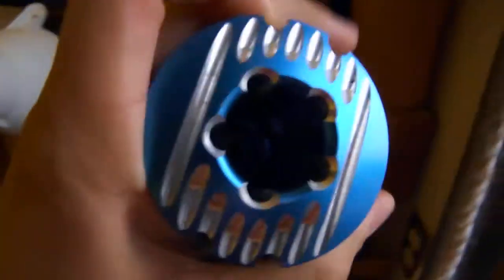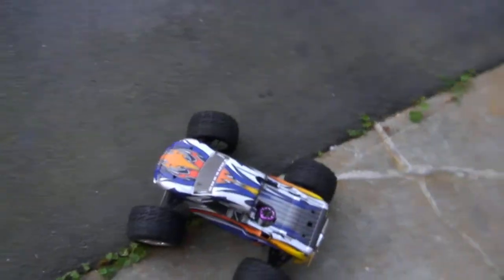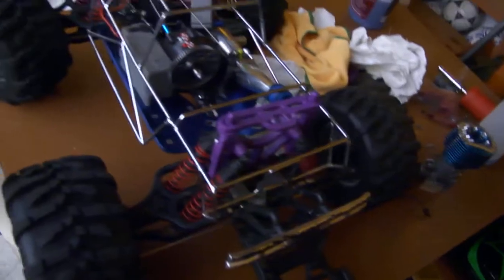I decided this was that head I thought never fit. Turns out I was just putting it in wrong the whole time — it does fit. And when that engine dies or doesn't work anymore, I've got to put this one in. Instead of buying a 3.3 again, I got a Dynamite .19 Mach 2 engine.